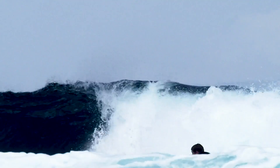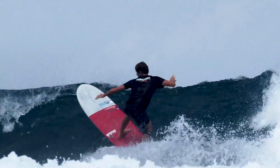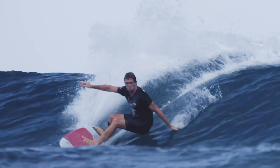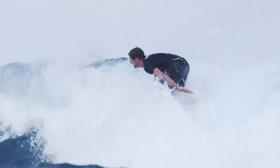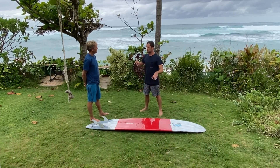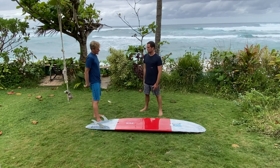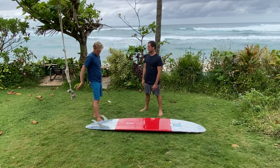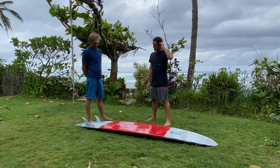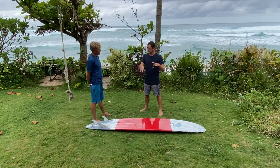I'll whip the quads in - it's obviously super fast. At a wave like Lowers where you come back to the pocket a lot more, and for nose riding especially if you're putting the tail in the whitewash, a two-plus-one is better than a quad. But if you're up and planing and going super fast, quads hold no problems. For big long carves, quads for sure.